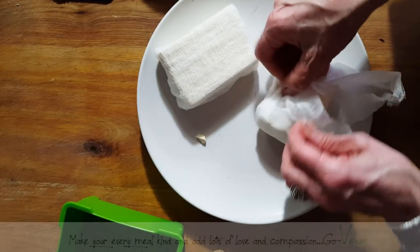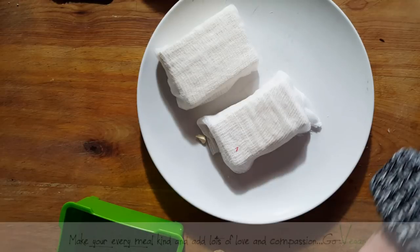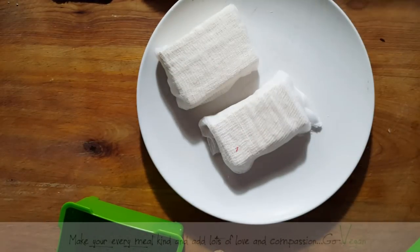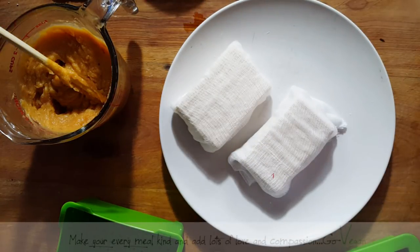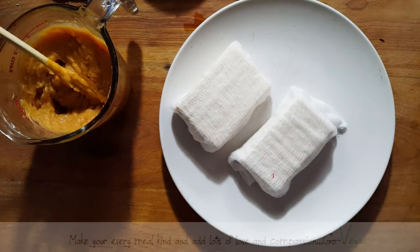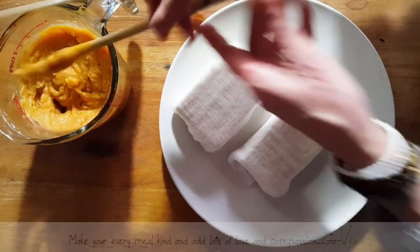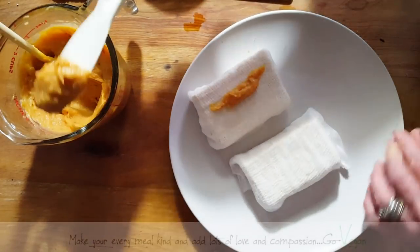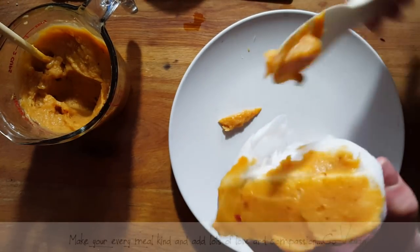Now we're supposed to encase it with our miso. So we're going to layer miso all along the sides, put some underneath, some on top. Then this is going to go into a container that you seal. You have to forget it for about two months. You do have to change the paper that's going to go underneath. Make sure you cover it all — you don't want to leave anything exposed, because that's only going to cause mold. Apparently it's okay to have some mold, but you want to prevent it.